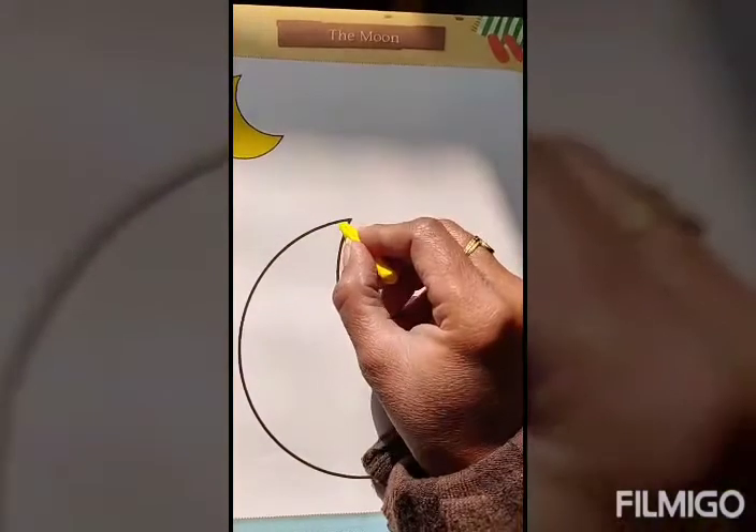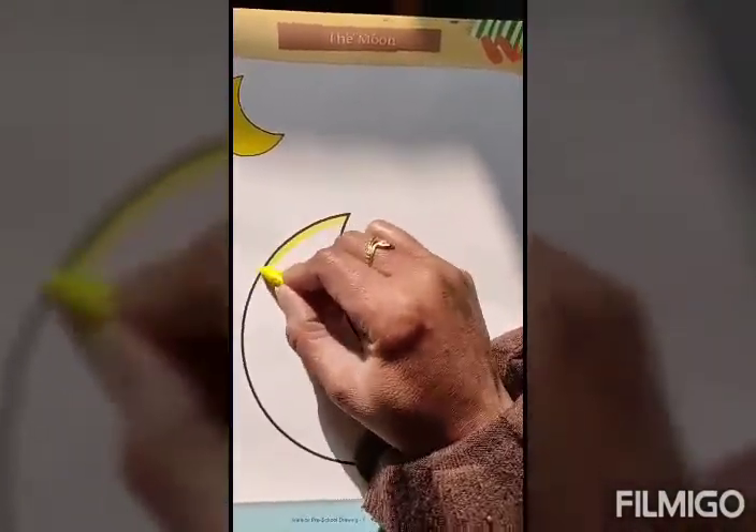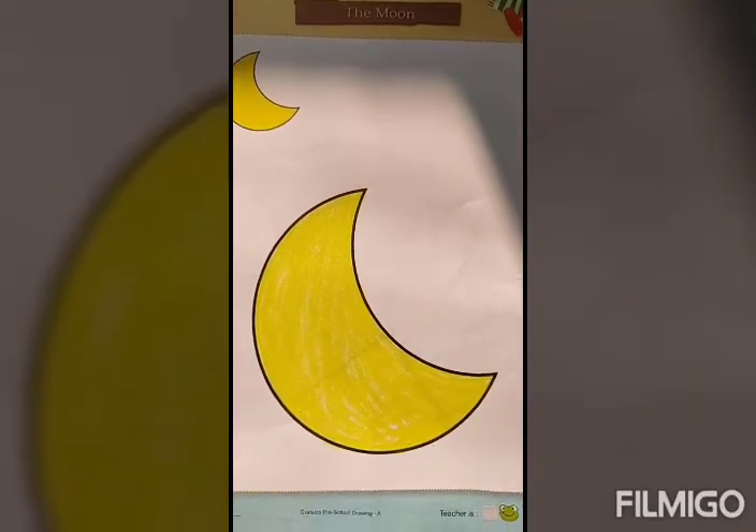So let's start. First of all, make its boundary like this. Hey kids, look, my moon is ready.